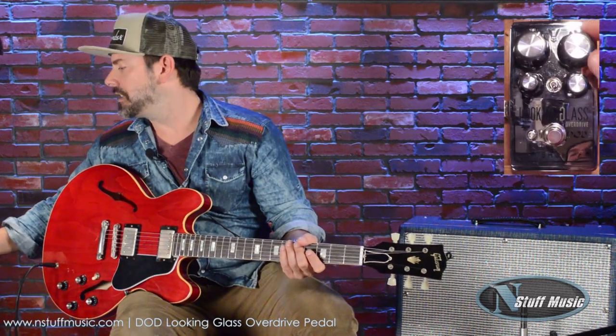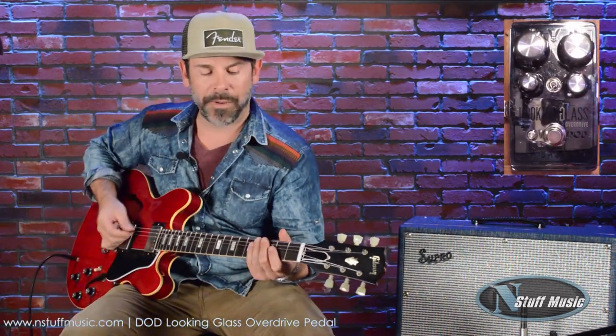So here we go. I just have this set up to push the amp a little bit. Fingers clean.